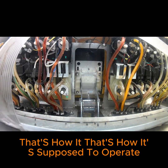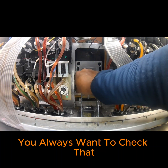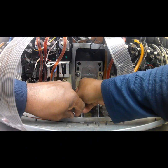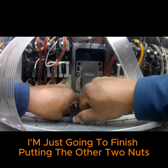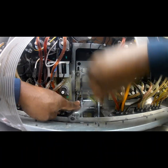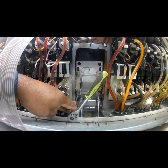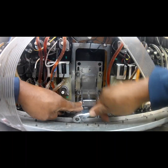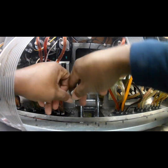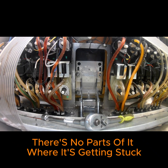As you can see, that's how it's supposed to operate. You always want to check that just to make sure no parts are getting stuck or caught. Now I'm finishing putting the other two nuts in place on that lower ice chute assembly. I'm still checking the door as I go just to make sure there's no point where it's getting stuck.